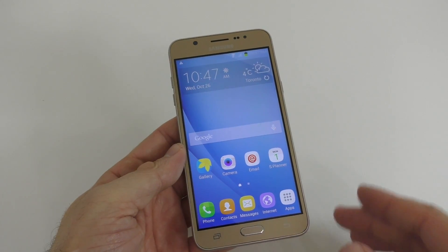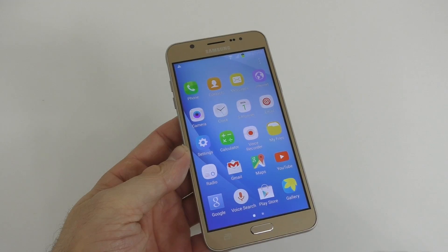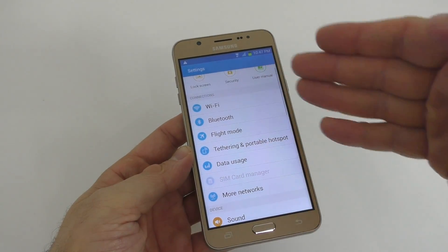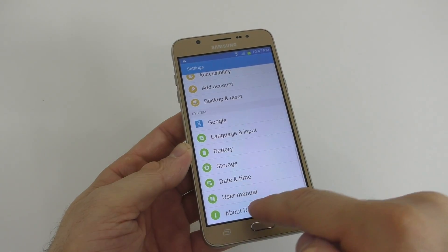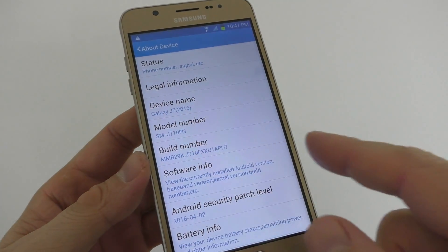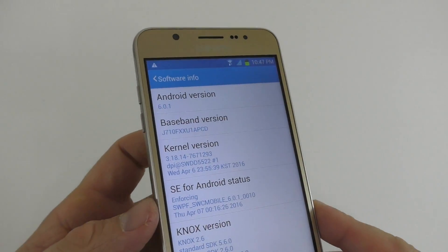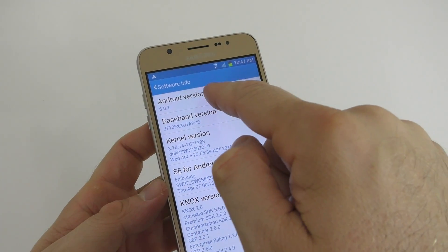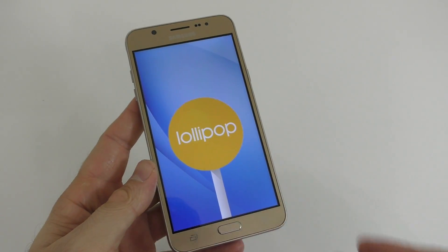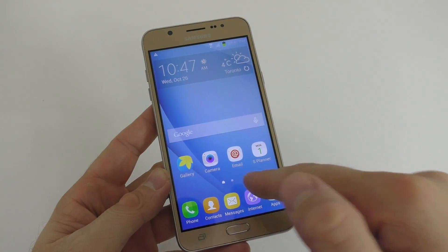If you're still confused and not sure if you're looking at a fake device, go to Settings. Scroll all the way down — even though the Settings app looks just like the original, scroll all the way down to Device and here you're gonna see the model number which is J7. Click on Software Info and here you're gonna see the Android version 6.1, so this is Marshmallow basically. But if you tap on this a few times you're actually gonna see the Lollipop sign — so this should be your biggest clue that you're looking at a fake device, because on the original one it's gonna be different.